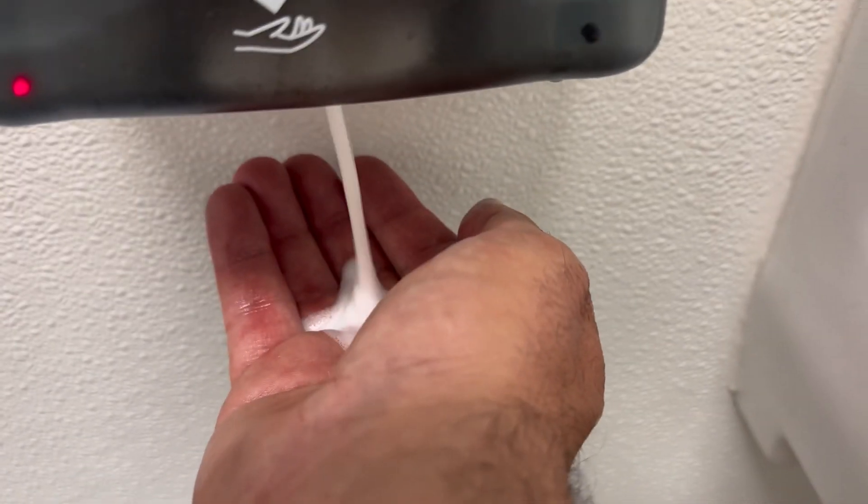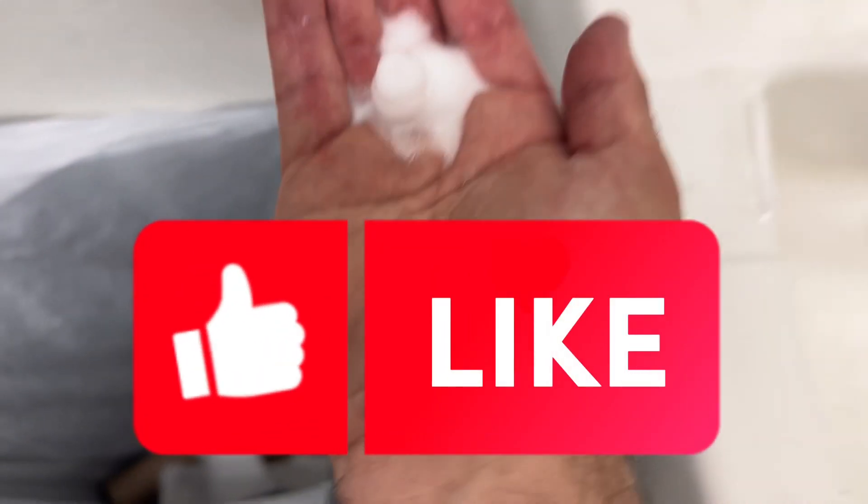Once you've closed it up and this is sealed, then you're good to go. Thanks for watching.